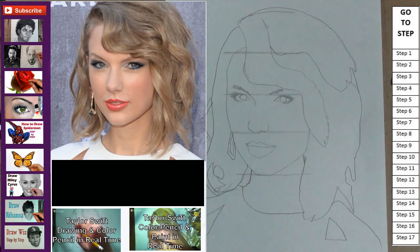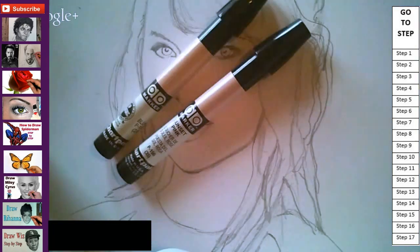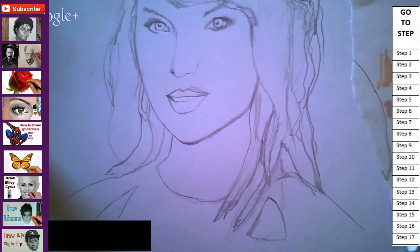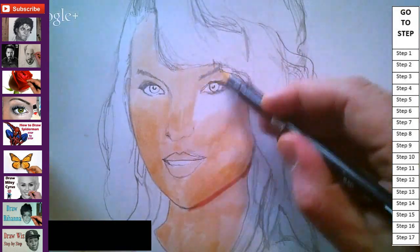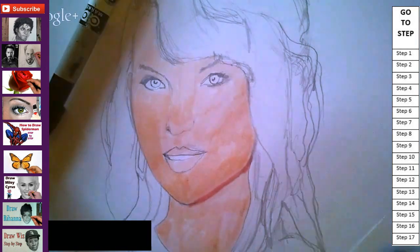Step 15: give her shoulders. Step 15: use a flesh tone marker to do a simple layer on the face without any detail. The only areas that should not be covered are the teeth and the eyes.